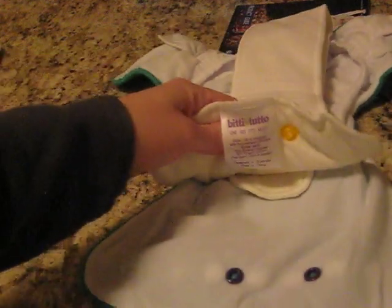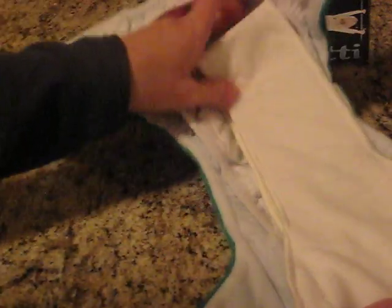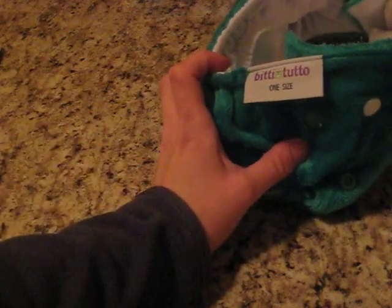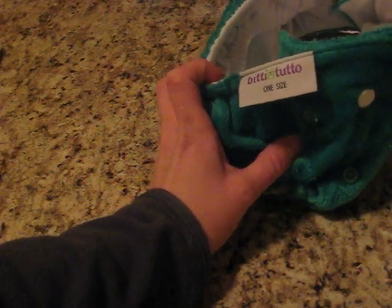Or for a boy, you can use just the long soaker but reversed so that your absorbency is towards the front. In this case, ignore the color code and snap yellow to purple — that puts more of your absorbency towards the front of the diaper. Watch out for Itti Bitti at US retailers in March of 2011, and be sure to check out the entire post at change-diapers.com for more photos of this diaper and the Bitti Delish, as well as action shots on my son. Thanks for watching!